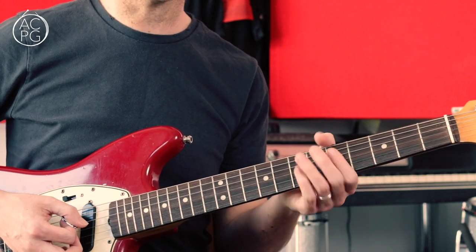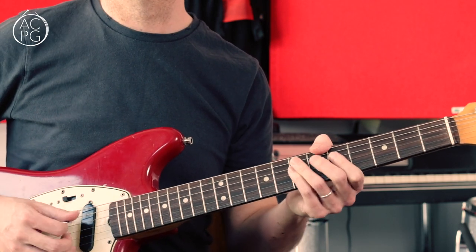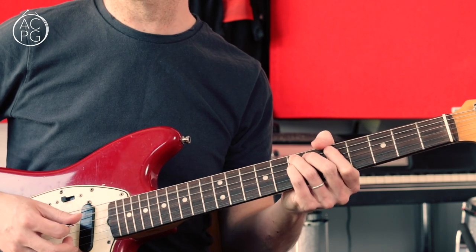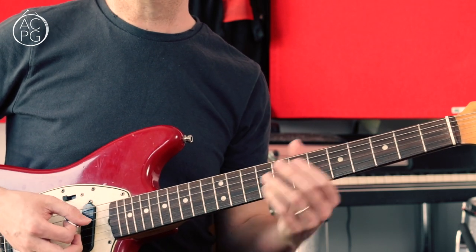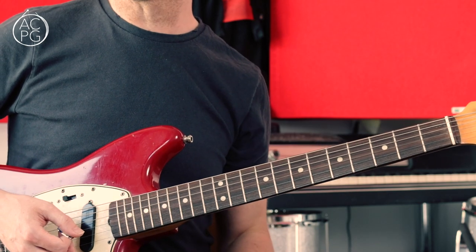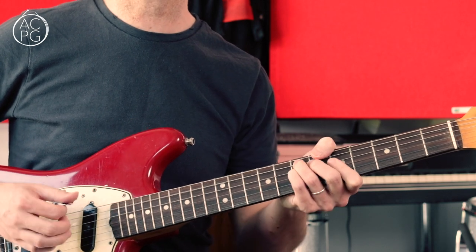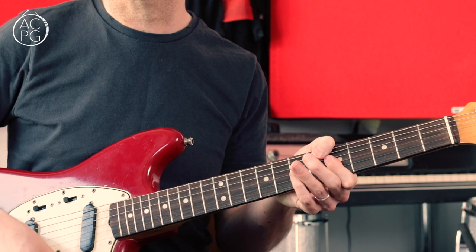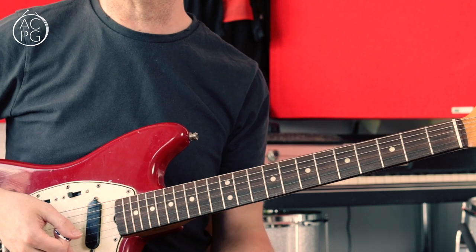The first time we hear that section, it's coming in on beat two: one, two and three and. Then here it's one and two, three and four and. It's as if we're just bringing those notes forward by half a beat - we're now coming in on the and of one: one and two, three and four and. It's so important to be playing that syncopation properly.